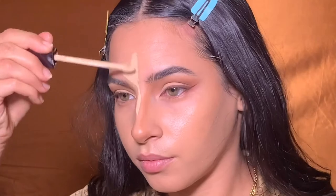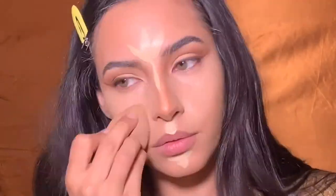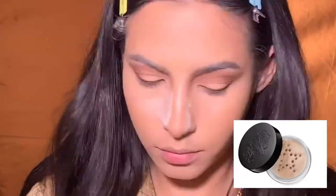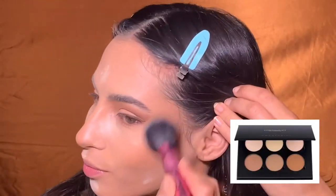I'm also taking that under my eyes, kind of to smoke out that lower lash line. Then I'm highlighting with my Hourglass Vanish concealer in the shade Oat, blending that out with my beauty blender.